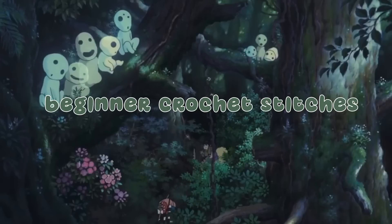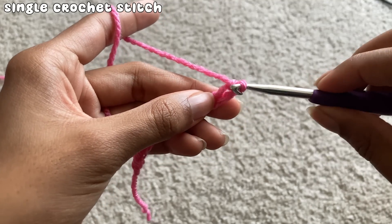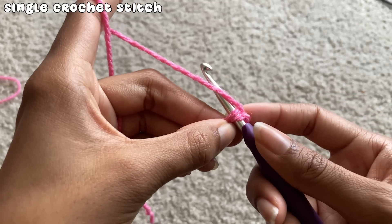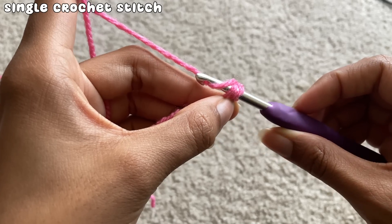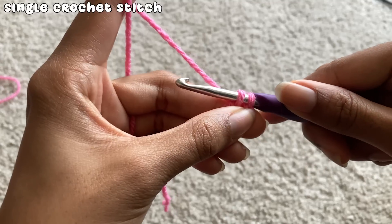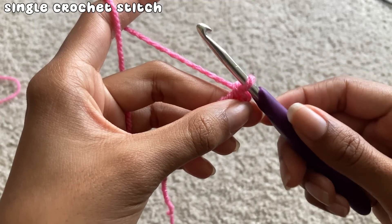There are many stitches in crochet, but here are the basics to get started. The first is the single crochet stitch. To single crochet, insert your hook into one of the chain stitches. Make sure your yarn is over your hook — called a yarn over. Yarn over, then twist your hook and pull the yarn through the loop — called a pull through. Once through, you'll have two loops on your hook. Yarn over again and pull through both loops. That is a single crochet. You should end up with one loop on your hook.